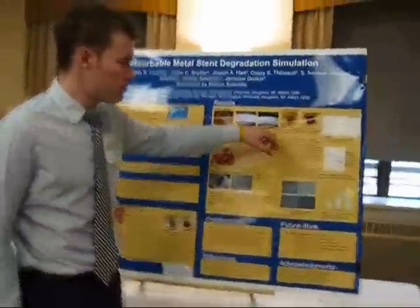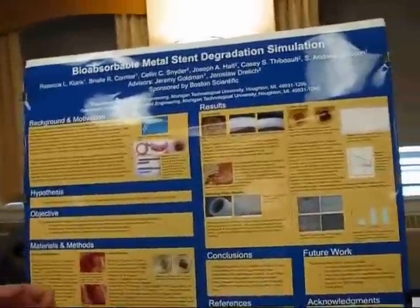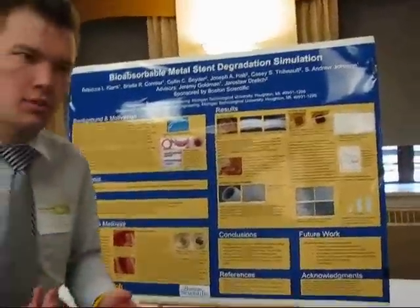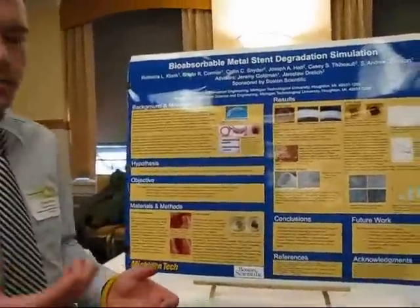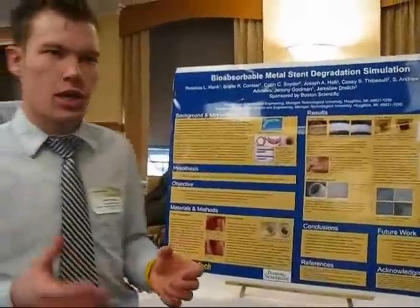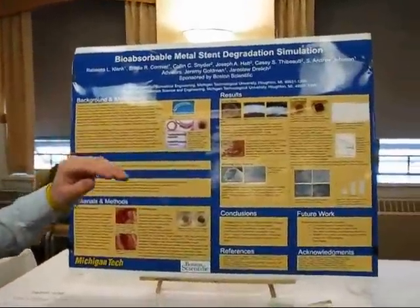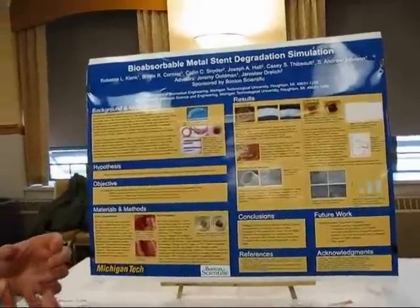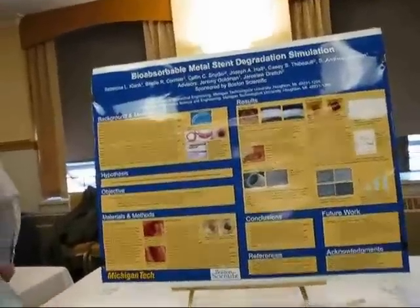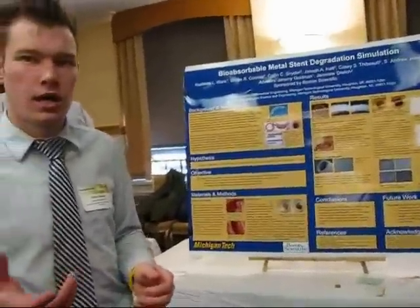Another interesting finding is that the collagen effectively trapped bubble evolution, and we believe this is hydrogen gas. Typically when the stent is not encapsulated, hydrogen forms from the corrosion process and gets absorbed into the surrounding fluid. However, by having this collagen layer, it traps the gas right there. Boston Scientific wants to use this finding for other tests to see if they can trap the gas in that way.